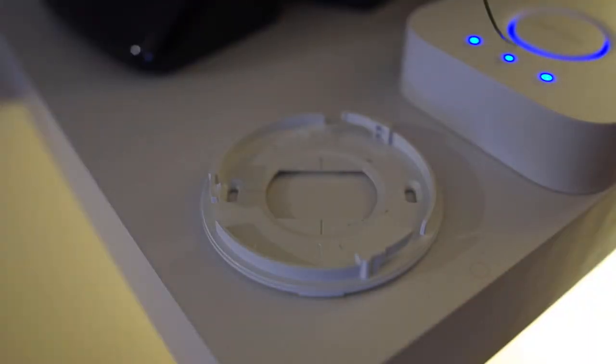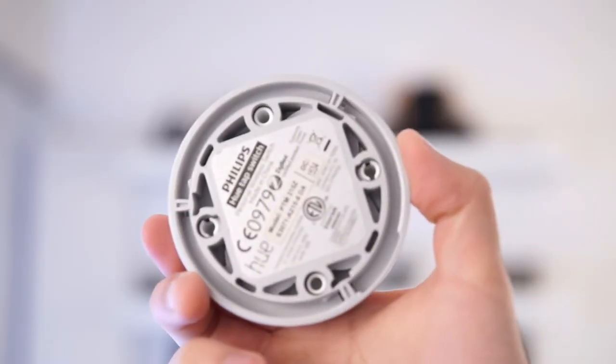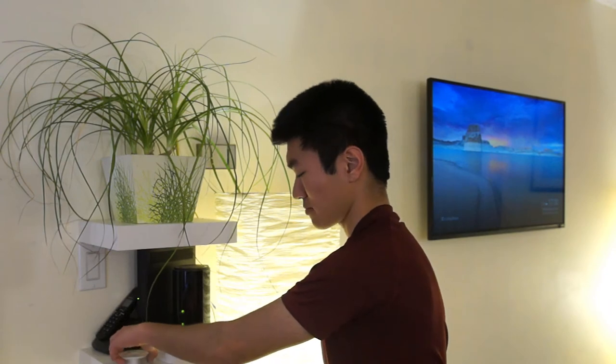The switch comes with a cradle which can be mounted to any surface using screw holes or via the 3M adhesive command strips on the back. There are no wires on the back of the switch because this is not meant to replace your traditional light switch — it's meant to work alongside it. You can easily dock your tap by simply twisting it into the cradle, or reverse that to undock it and use it like a remote. I can activate it from any corner of my condo, and once it's docked you can use it like a light switch on the wall.